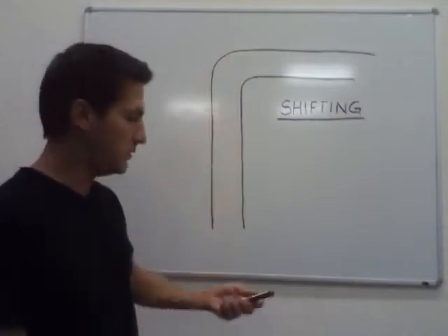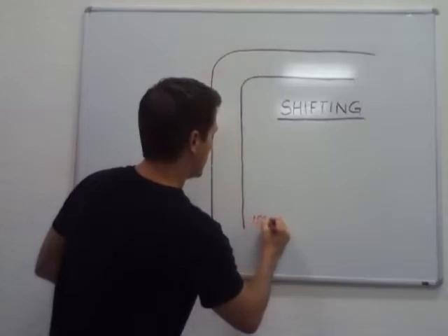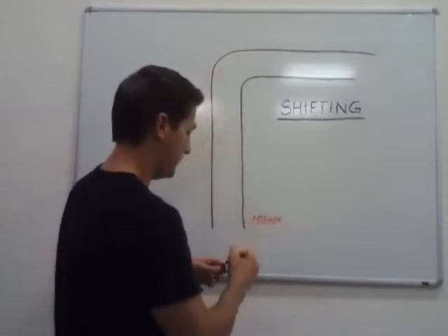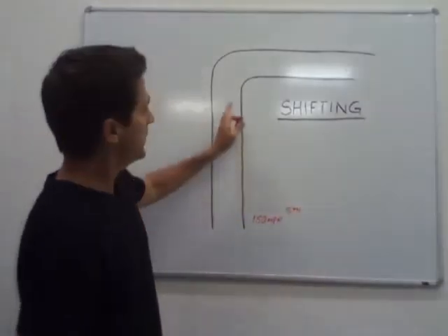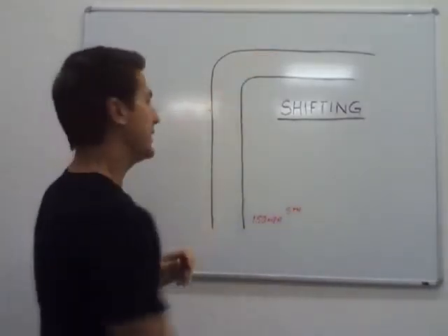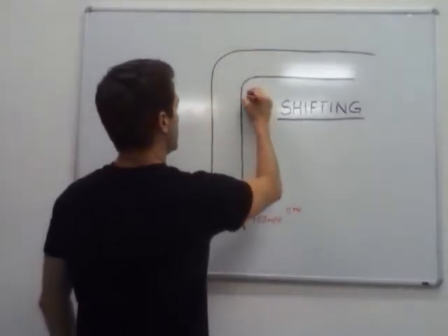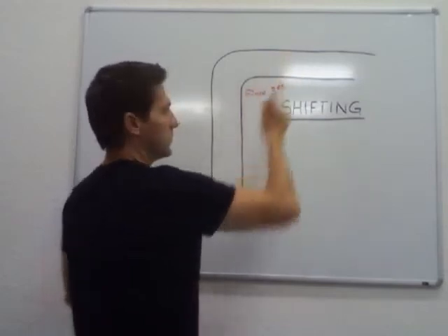We're doing 150 miles an hour and we're up in fifth gear. Let's pretend we've already been around this corner and we know it's a 50-mile-an-hour corner. So we're going to say we need to be in third gear to go through this corner.